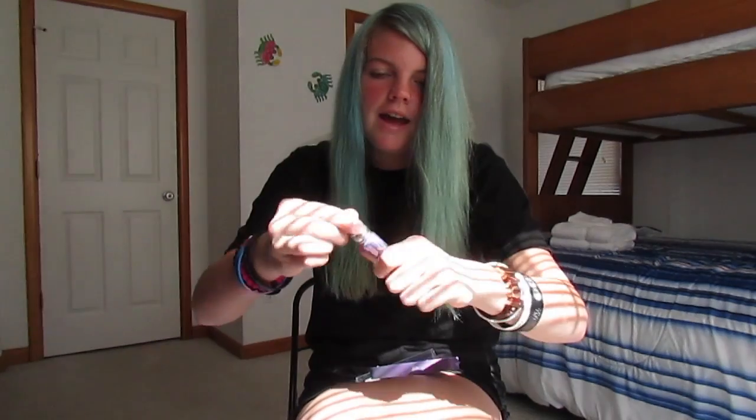The next thing I got is the Urban Decay Eyeshadow Primer Potion — the original. This is what it looks like, and the applicator is the kind you squeeze so it comes out. I am very excited about this eyeshadow primer because I haven't had an eyeshadow primer in over a year.